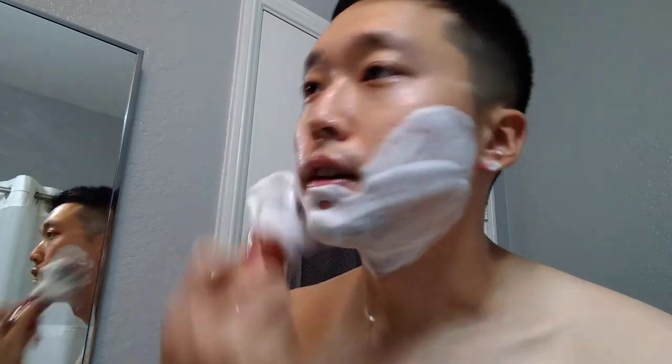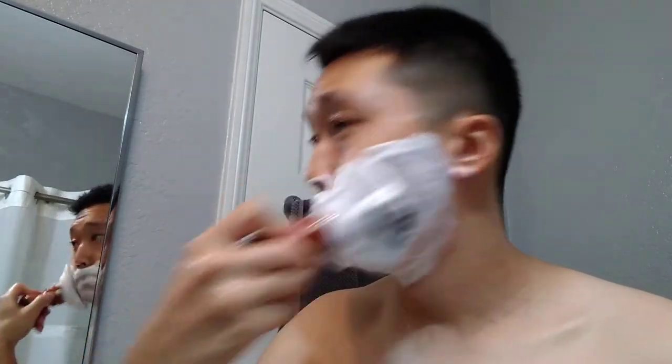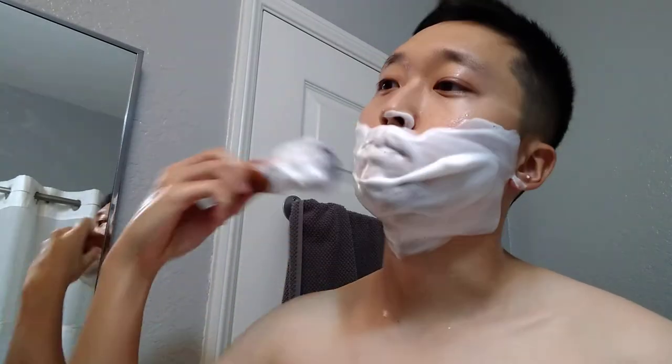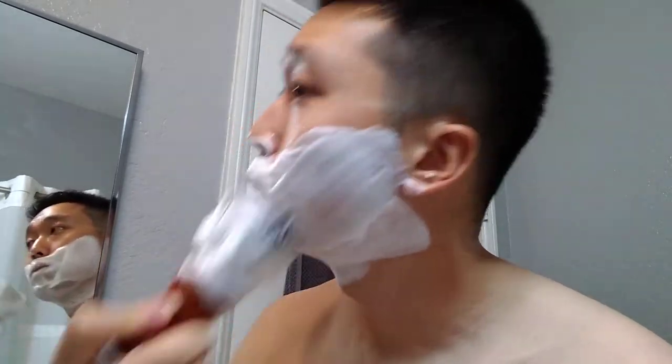Going with no pre-shave today, just going straight to the water and lather. As you can see I put a lot of water into this lather, but once I splay it it's going to look creamy and nice.